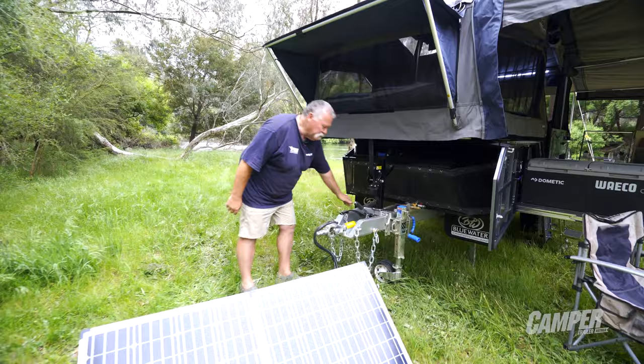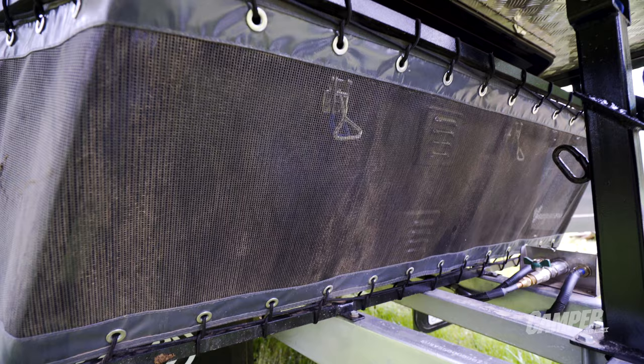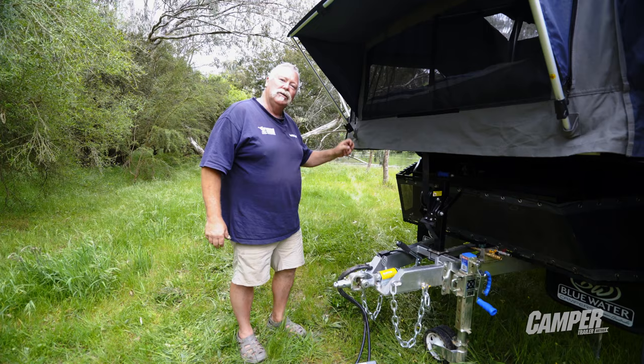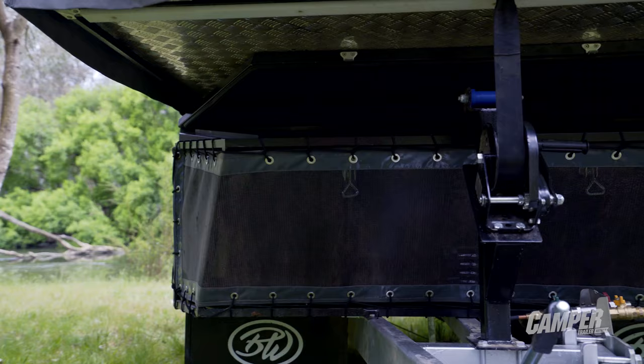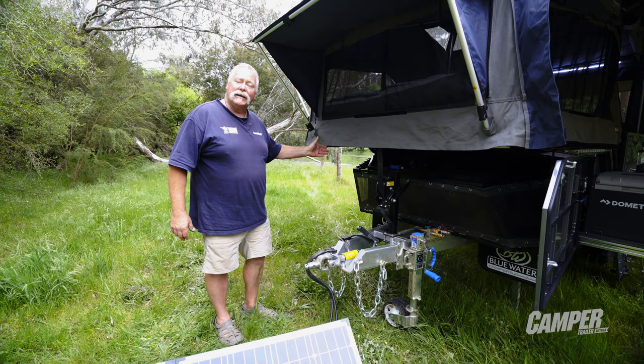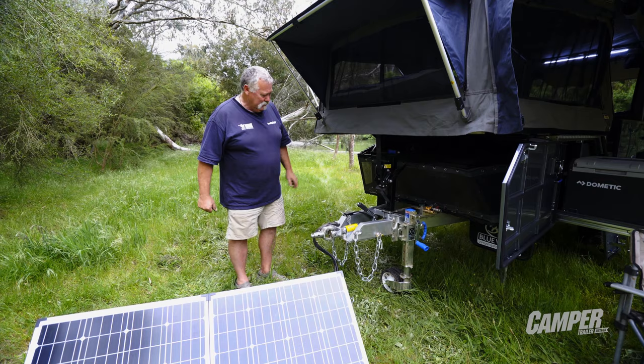Come around the front — look at the strength of this drawbar. It's 125 by 50 by 4 mil, so it's really strong. It's galvanised for longevity and goes into a solid box section framework all the way through the chassis. You've got a good stone guard with replaceable mesh. In the big toolbox there are twin 4-kilo gas bottles, your regulator's nicely accessible, and there's room for a couple of jerry cans plus more storage as well.